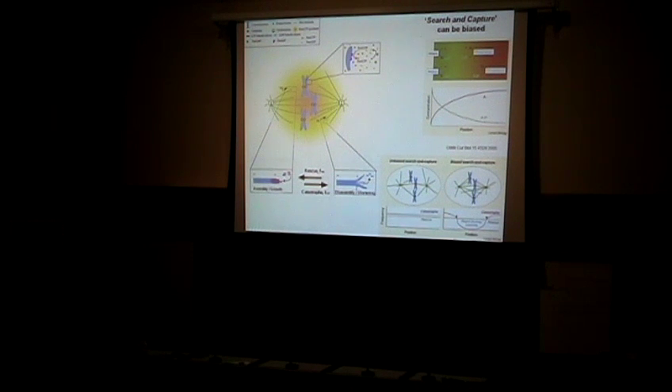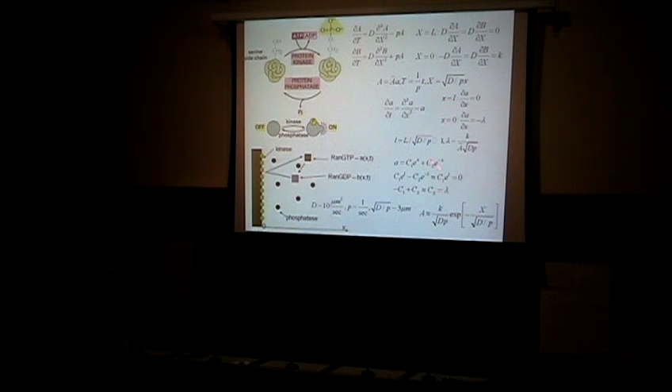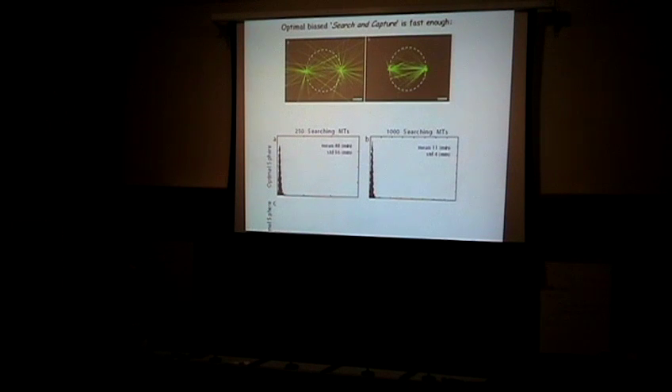There's interesting math behind the RAN-GTP gradient, but I'll skip it for time. You can see that because of this process you get an exponentially decaying cloud of active protein around the chromosomes. The hypothesis is that microtubules can sense this cloud and are biased to grow inside it. We made another simulation where microtubules were biased toward the cloud and found that this accelerated search and capture tenfold — and that's exactly what's needed. The cell assembles the spindle in about 11 minutes instead of over 100, which is pretty much what was observed.